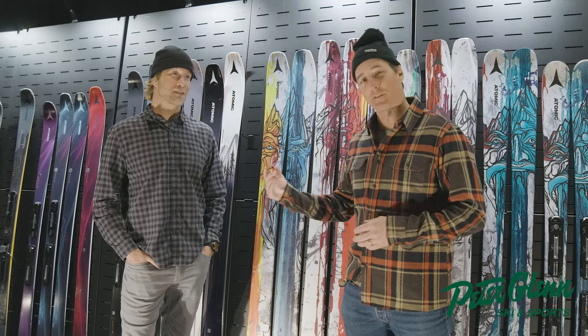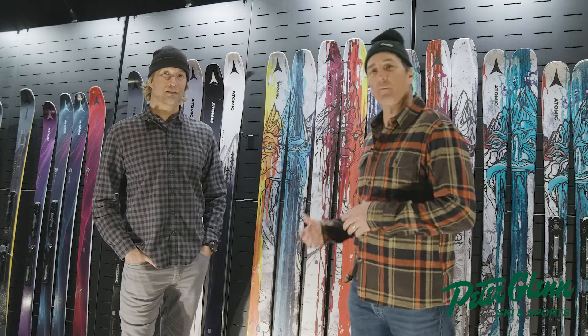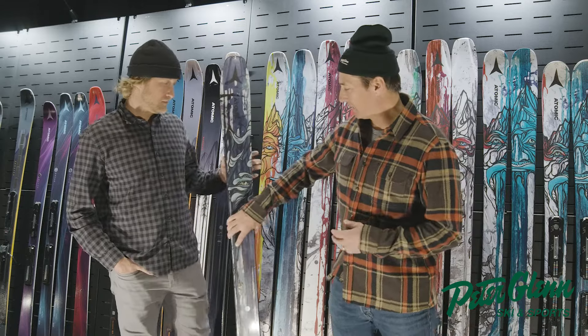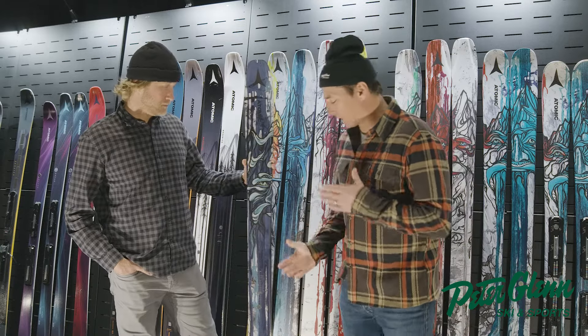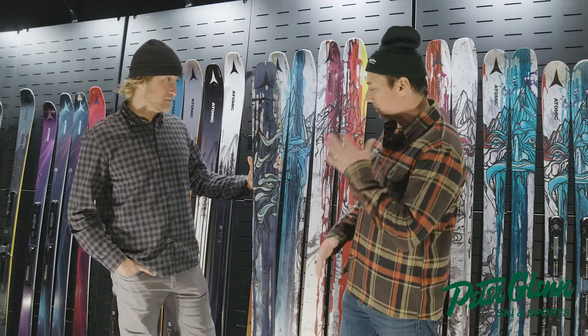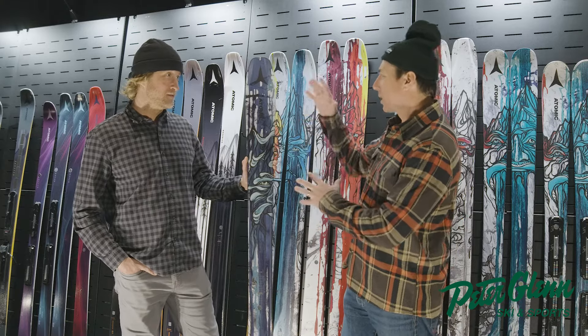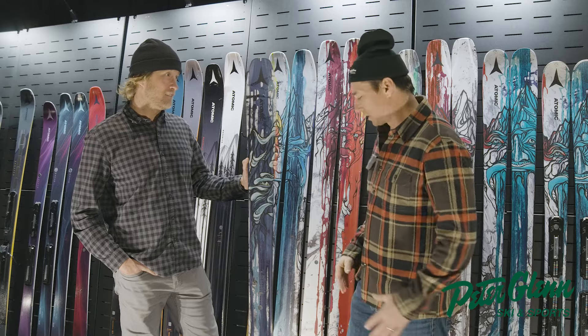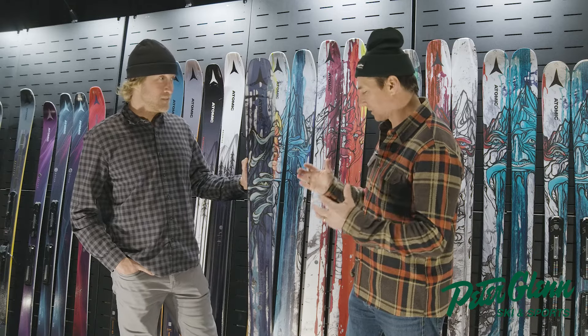Hey, Johnny Moseley here with Jake from Atomic. We're talking about the Bent Chetler 100 — here it is right here. Tell me about the camber, the rocker, and this Horizon Tech — is that what it's called? Horizon Tech — just some of the spectacular components that have made this ski so popular.